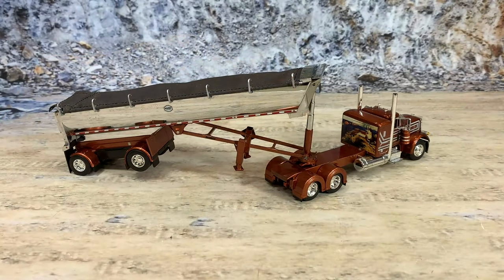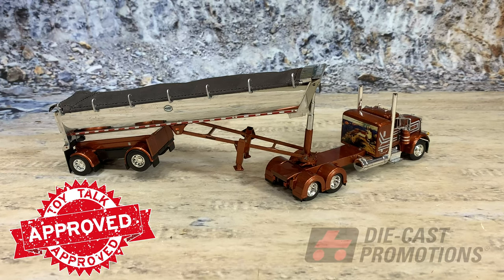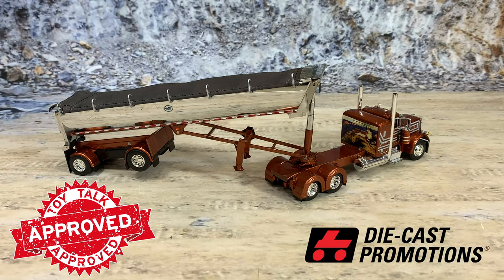This is an old release from Diecast Promotions — it's a 1:64 scale Peterbilt 379 with a Maximizer Mack half-round trailer. It's from when they first came out with the Maximizer half-round tooling for Mack Trailers — way back, one of the very first runs of that trailer. It's in copper with silver stripes, chrome trailer, and it has that beautiful mural on the back of the sleeper.